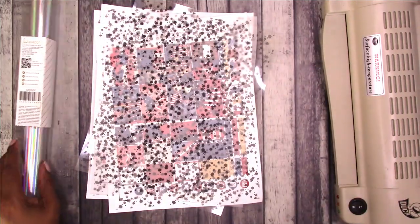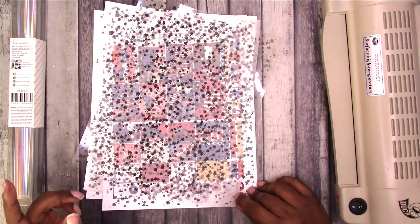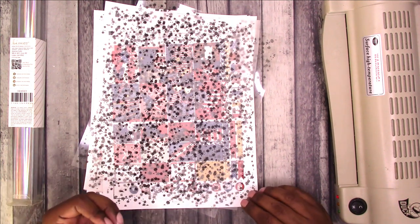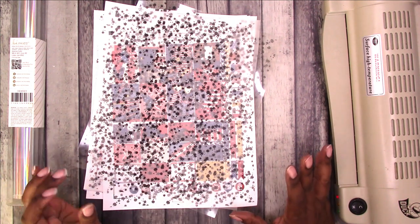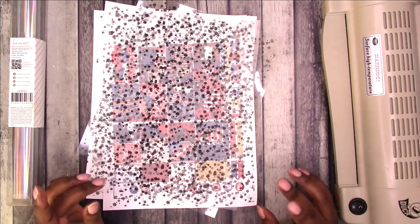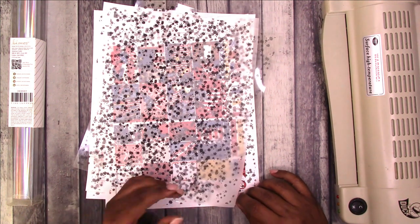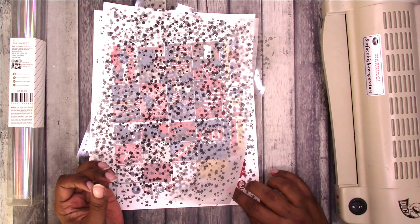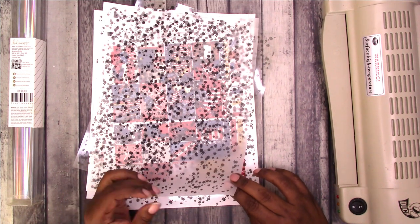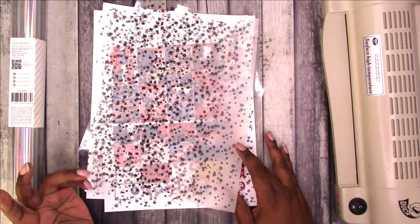Before we get into the weekly setup, I had this idea — I don't know if it's going to work. I was watching a plan-with-me and the kit was foiled and beautiful, but I just can't afford to spend that kind of money on kits I may not even use. They range from $15 to $20 for a foiled kit, plus shipping, so it can get pretty pricey.